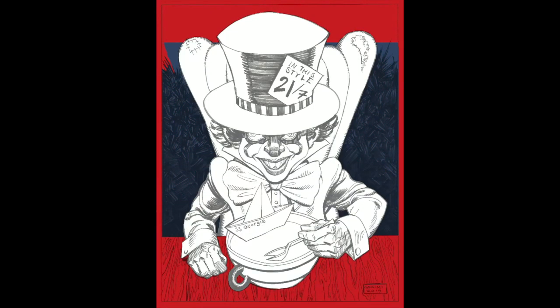Hey, it's Jeremy from Jeremy.net. This is another time-lapse from my Wonderland Nightmare series, this time the Mad Hatter. I will include a link to the finished print of this for sale in my store, and that'll be in the description.